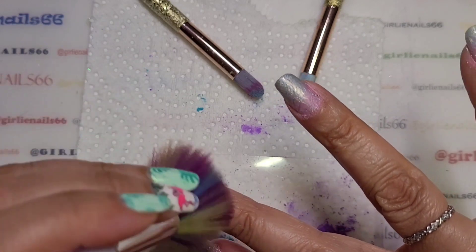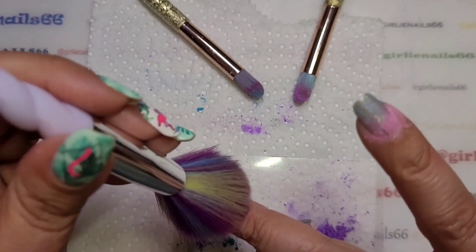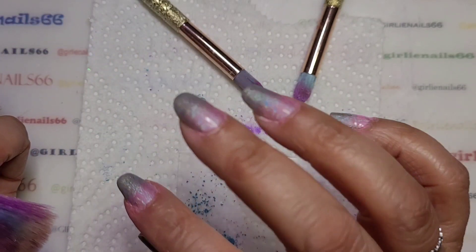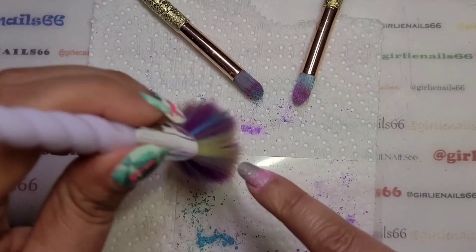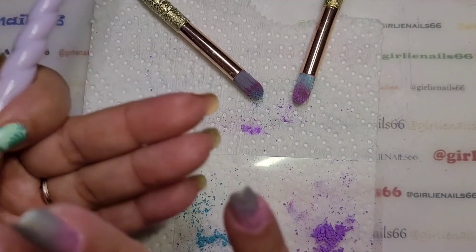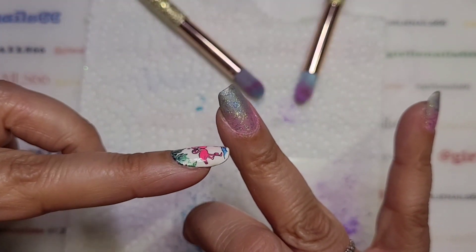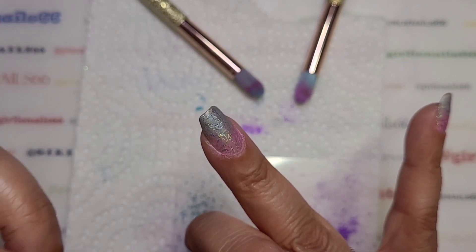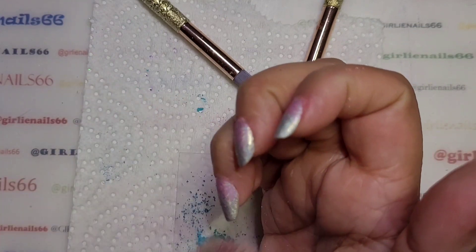I love the temperature-changing polishes and powders. It's kind of cool because you get three looks in one: your cold look, your hot look, and the in-between look. Especially if you have longer nails — it'll be warm up here but your tips will be cold, so you kind of get a gradient look naturally, which is really cool.